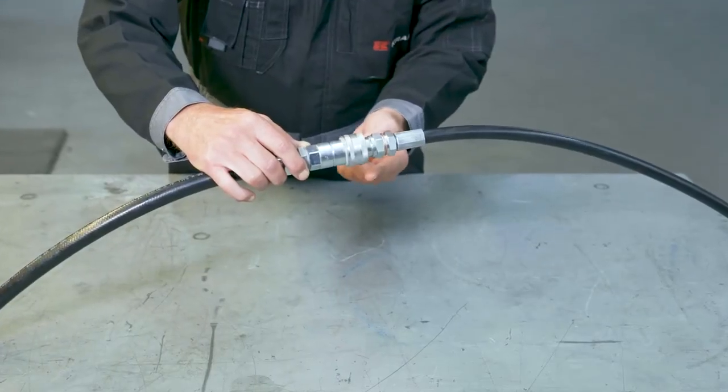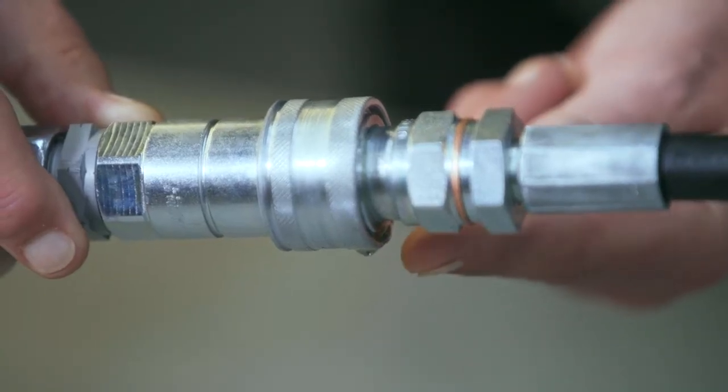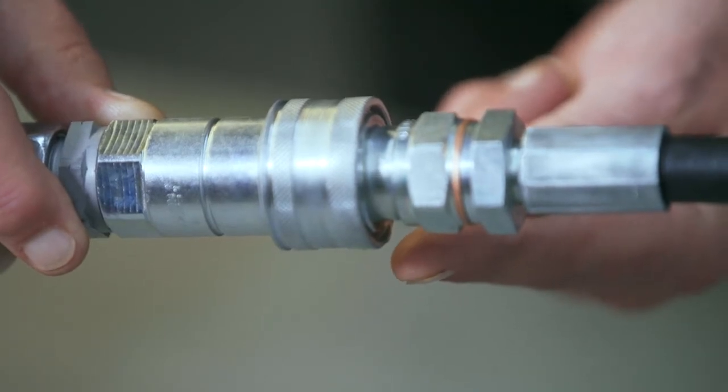But what do you do when there's a leak? See how there's a tiny drop of oil on the connector? That's not a good sign. Couplings are designed to be anti-leak, so when a leak does occur it's usually due to wear and tear or improper installation.